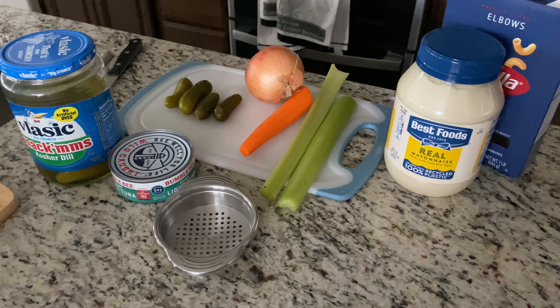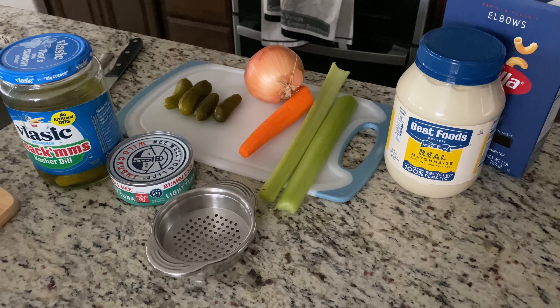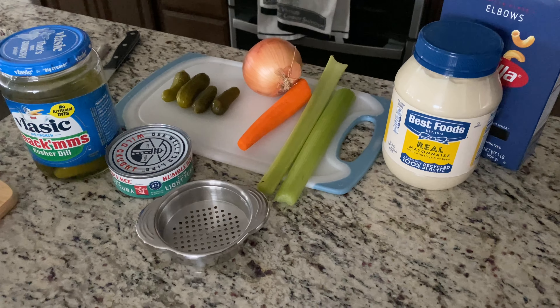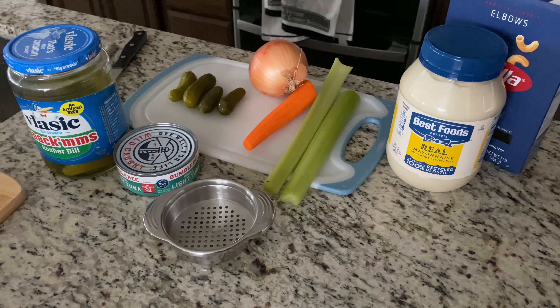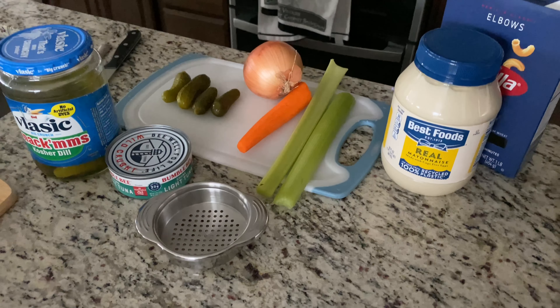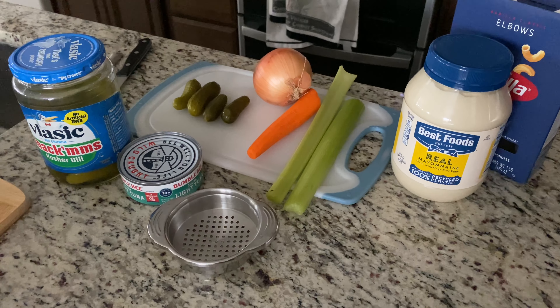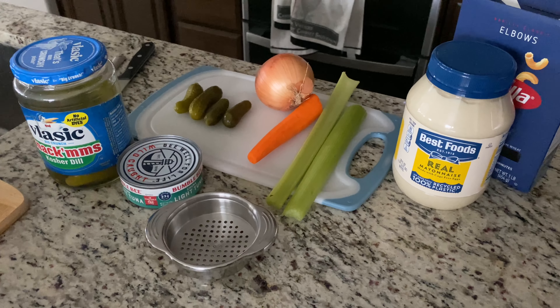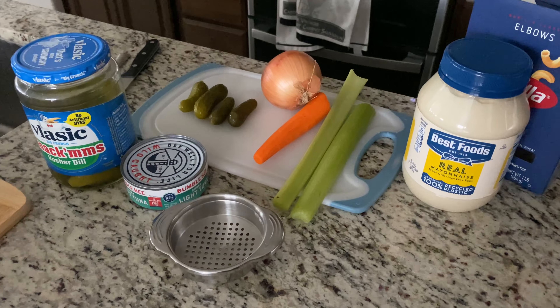Hello, I'm going to be making a tuna macaroni salad today. You just need some mayonnaise, elbow macaroni — any kind of noodle pasta you want to use, shells work great also — some celery, carrot, onion, dill pickles, some pickle juice, and then of course a can of tuna.